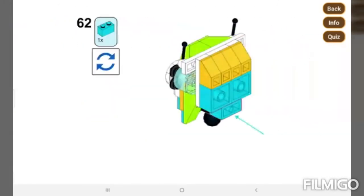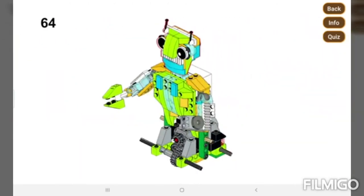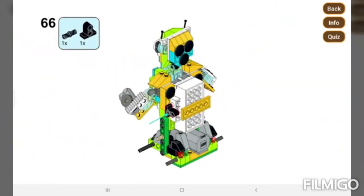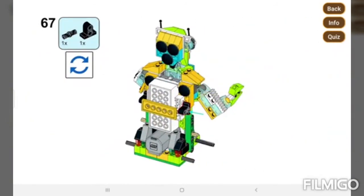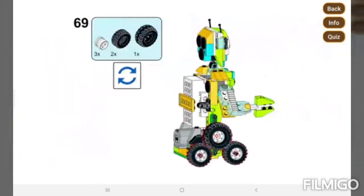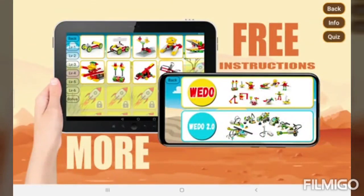So this is the face. And we've got wheels. That was amazing, guys!